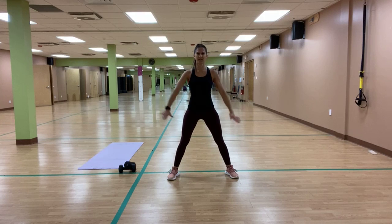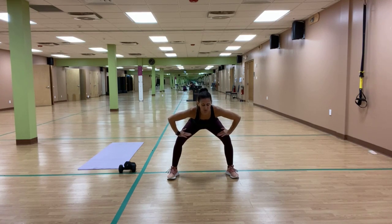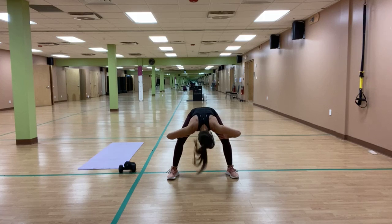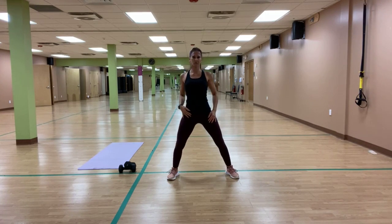Hold, hands on those thighs, and hinge forward with a flat back. Roll it up halfway, stretch that spine for a moment, then flat back down and roll it all the way up, allowing that head to come up last. Roll the shoulders back.